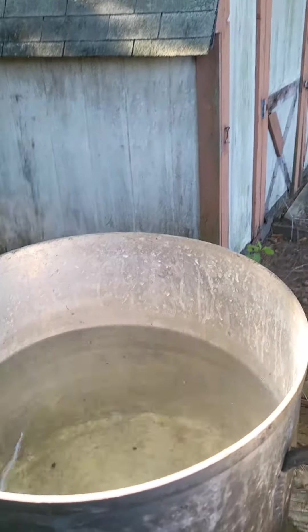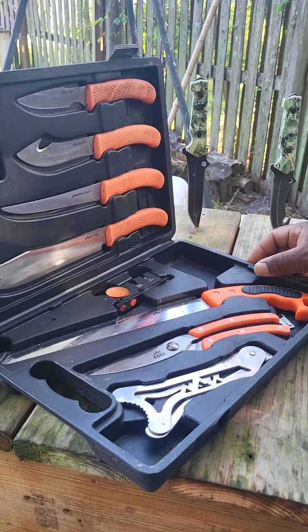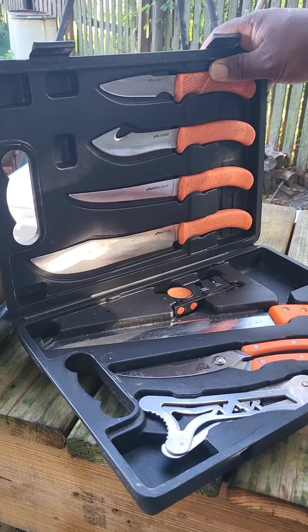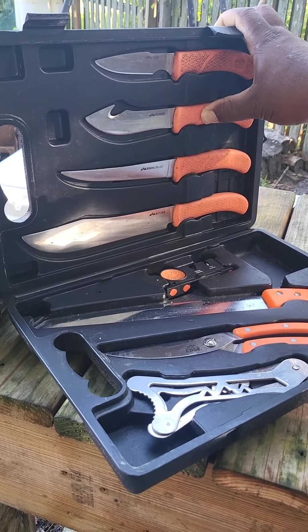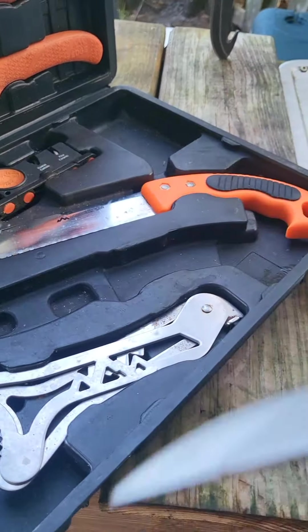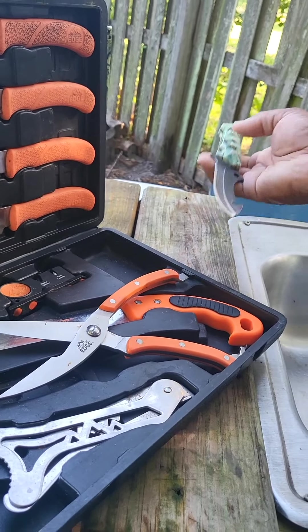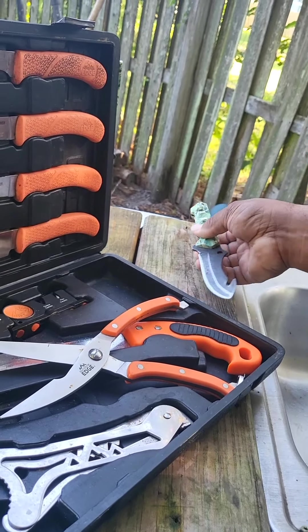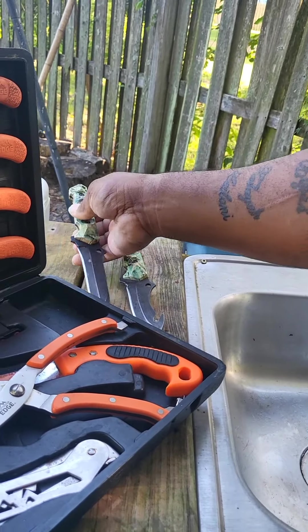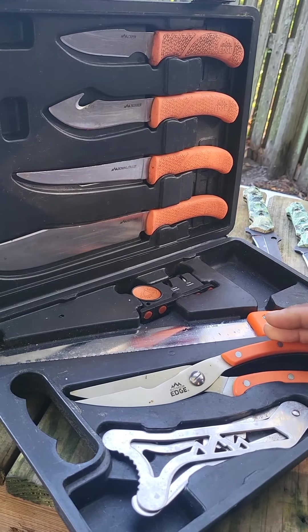We got our hot water here. Our roosters have been dispatched. I want to show you guys the knives we're going to be using this morning. We got our Outdoor Edge set — the caper knife, the skinner with the gut hook, the boning knife, and the butcher knife. We'll probably use the shears this morning too. I've had these two knives for probably 15 years and they're still sharp as can be. Me and my daughter will be using these to get those roosters cut up and bagged.